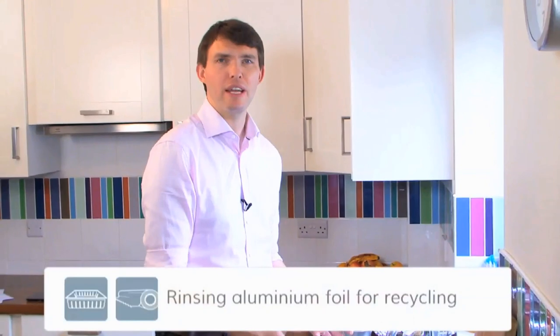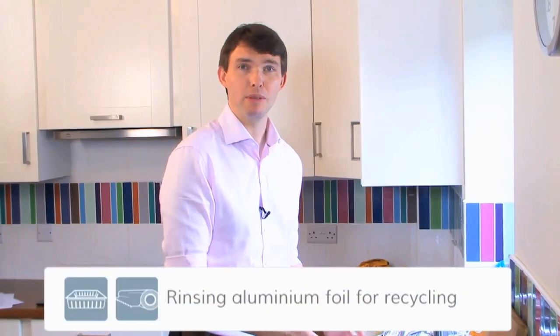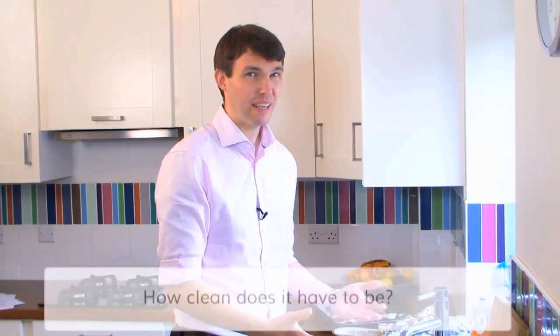We can recycle foil and trays, but what does it mean when we're asked to rinse before recycling? Just how clean do things have to be?